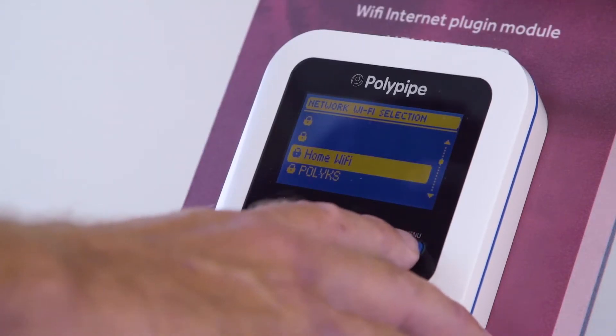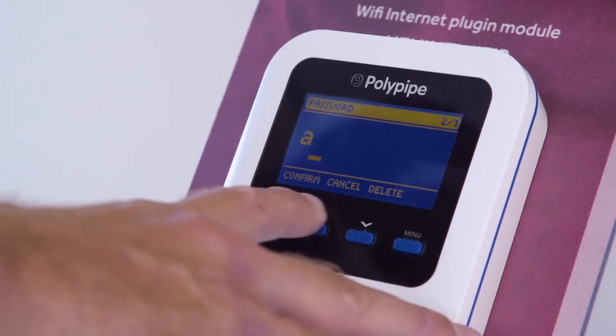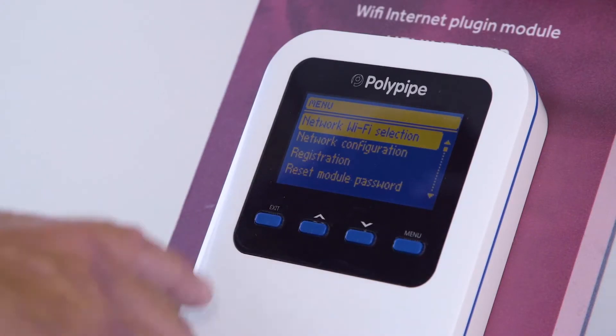Scroll through to find your Wi-Fi connection and select it by pressing Menu again and entering your password. Then press Menu. You'll only have to do this the first time you set up. Press to confirm the chosen network by pressing the Menu button. When you return to the home screen, you'll see that you're connected.